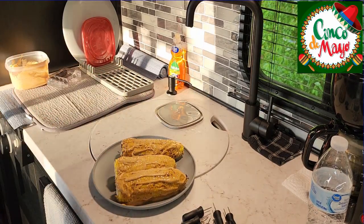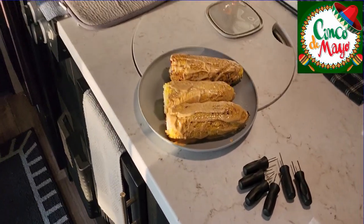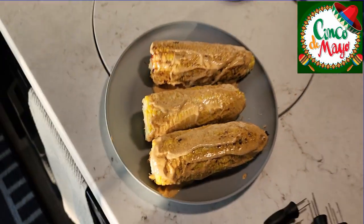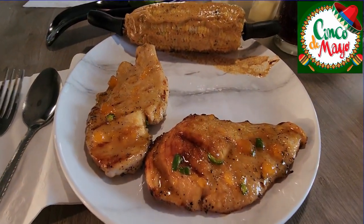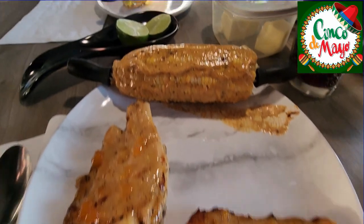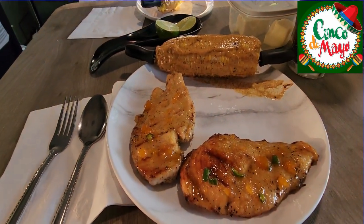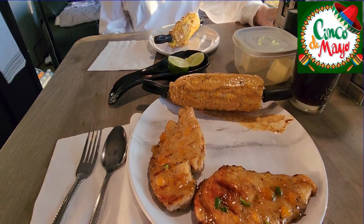And we'll put it with the chicken and we'll eat it. There we go, it's gonna be delicious. Here's the finished product — we got the spicy peach glazed chicken, the Mexican street corn. We got Ann and Jeff, and we are gonna enjoy this feast. Thanks for hanging out with us, and happy Cinco de Mayo!